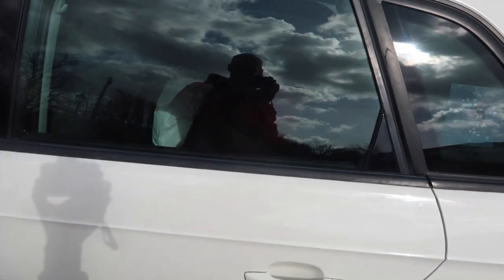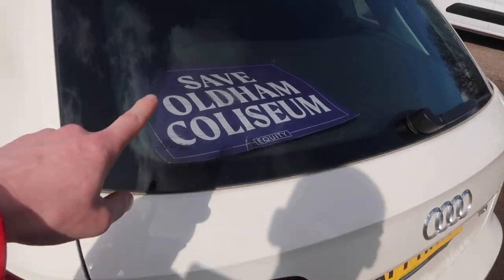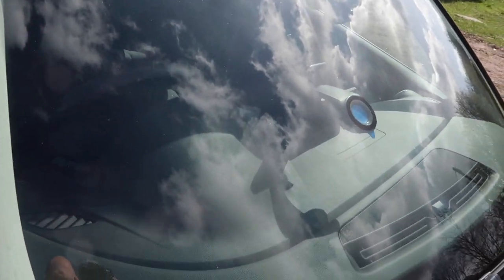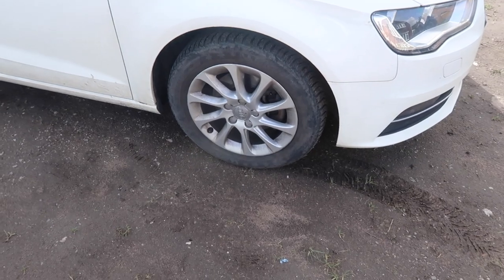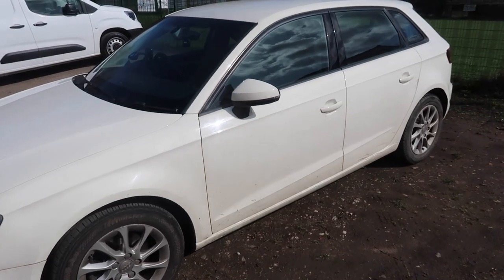I'm going to tint these windows because they're not tinted. The back one is tinted already. I was going to get the chameleon windscreen film but it costs the same as getting all the other windows done, so I decided against it. New wheels are going to happen. This is my car — a 14-plate 1.6 TDI — and I am going to get it remapped.